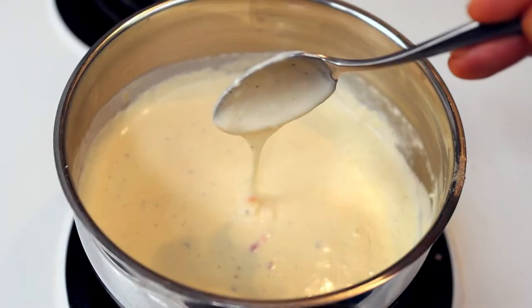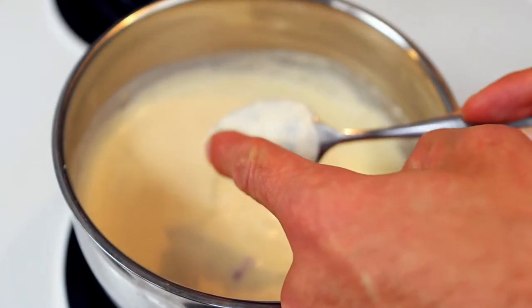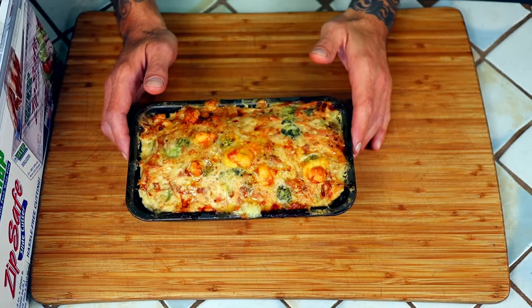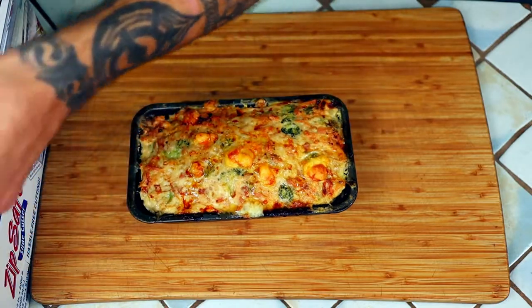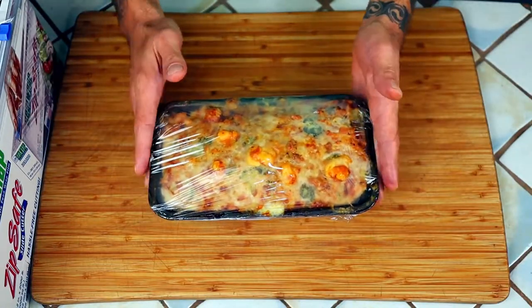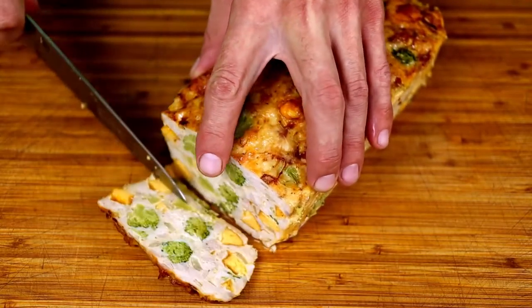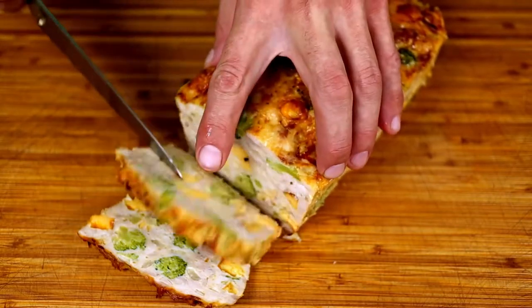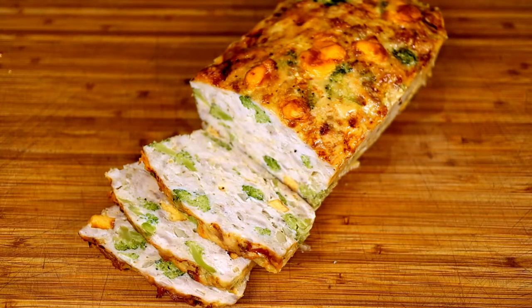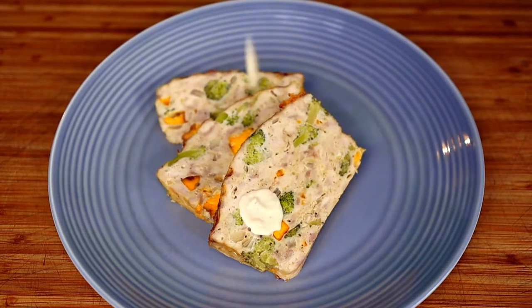Look at that beautiful cheese sauce! You can tell a good sauce by its ability to stick to the back of a spoon. When the meatloaf comes out of the oven and you're done marveling at the beautiful creation you just made, wrap it in plastic and let it sit on the counter for half an hour before slicing. Time to cut this bad boy up! Slap it on a plate and cover it in our cheesy jalapeño gravy.